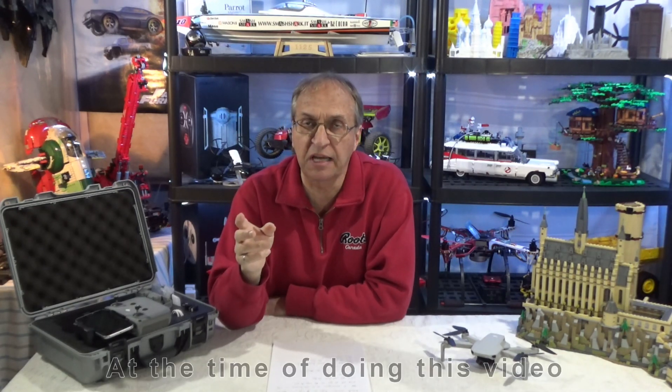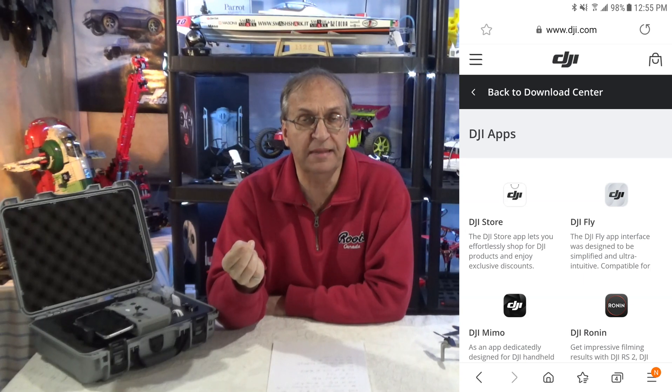Now the 1.2.4 update: if you have an iOS device like an iPhone, it is on the App Store, but it is not on the Google Play Store. What you have to do — and I'm showing pictures here — you go to DJI.com, tap on the three bars in the top left corner, then select Download, choose the app you want to update, in this case DJI Fly, and you'll see the option to download the APK file for 1.2.4. The iOS file is also there, and there's a QR code on the side so you can scan it with your phone to download the update directly to your device.